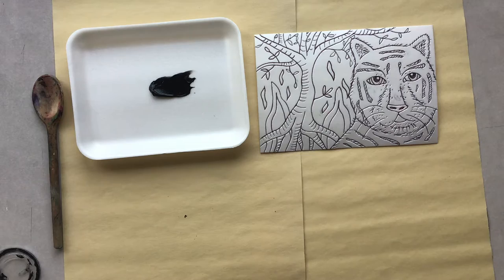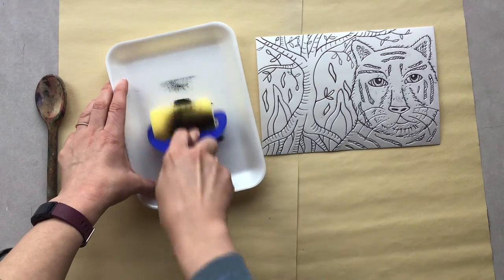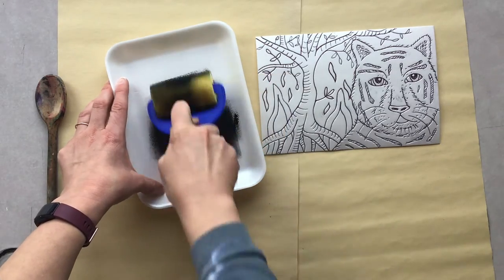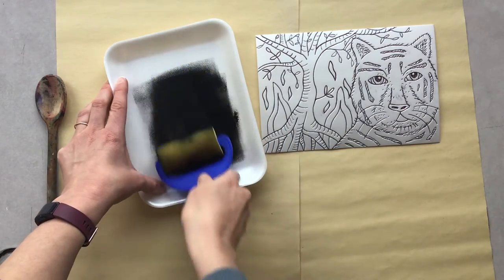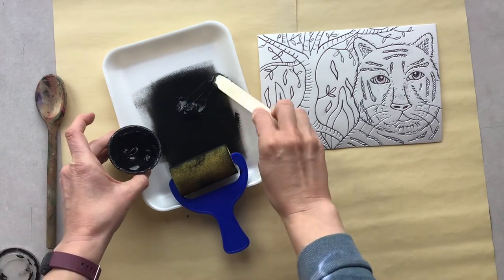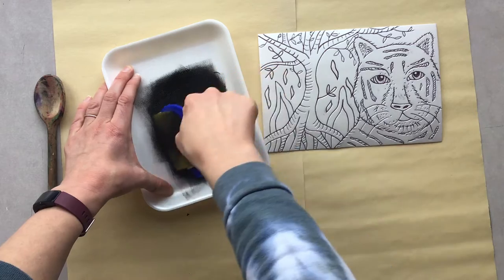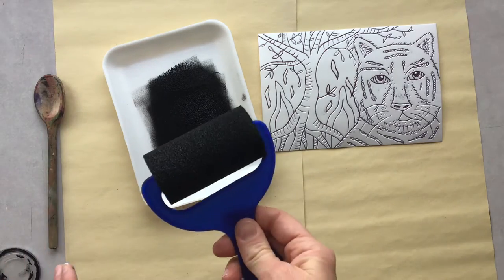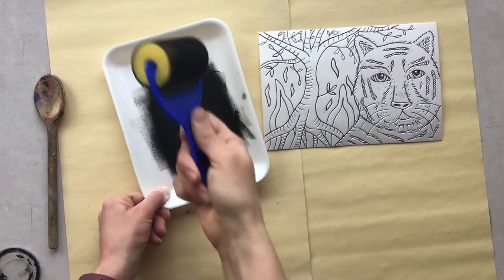I'm going to go ahead and set that off to the side and grab my roller. This takes a little bit of time — you're going to spread the ink out until you get an even layer. Just work your roller on the ink until it's smooth. It looks like we're going to need a little bit more. Spread and ink up your roller until you hear that kind of velcro sound and your roller is evenly covered. It can be helpful to pick it up and go a couple of times.